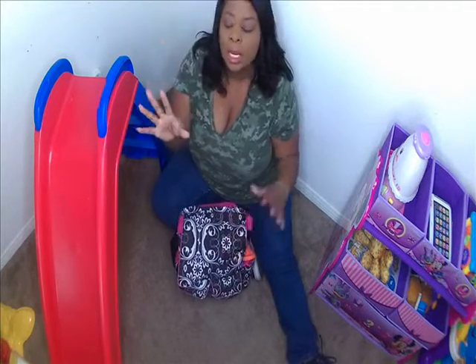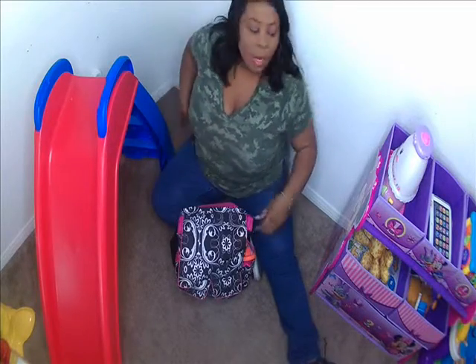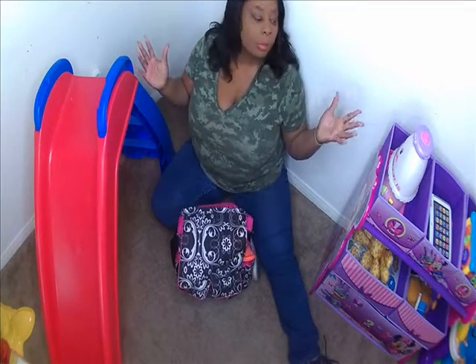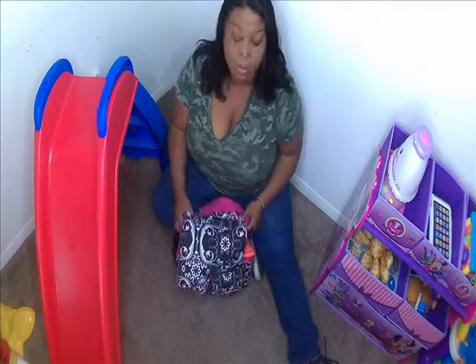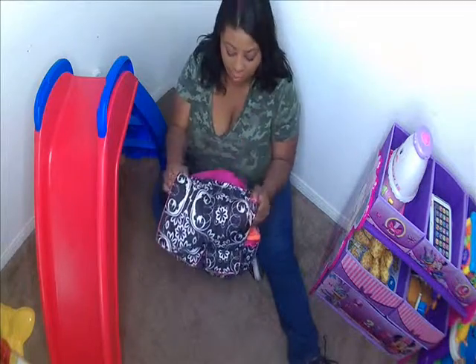Hey everyone, it's Enza from Sensitimama.com and we're trying something new today. I got some new lighting so we're going to try it out. I am in my daughter's playroom surrounded by toys while she's napping, so I figured what better time to do a packing video.